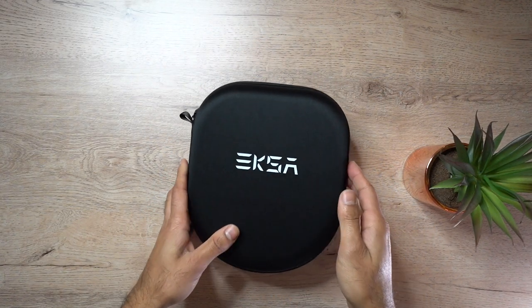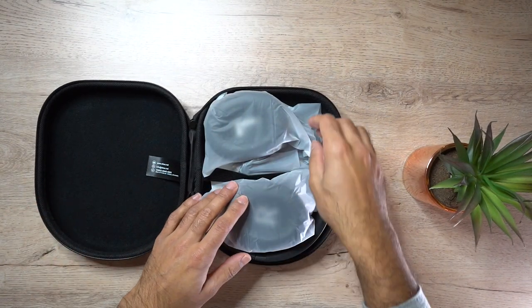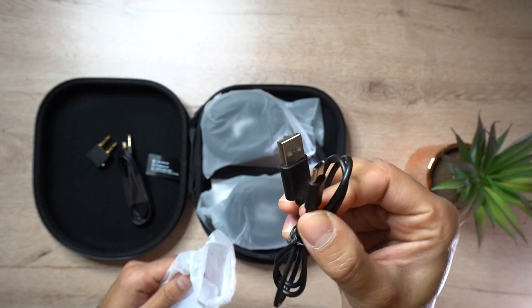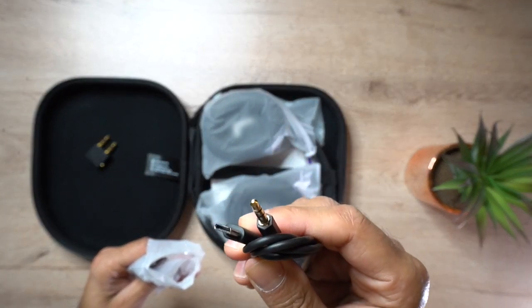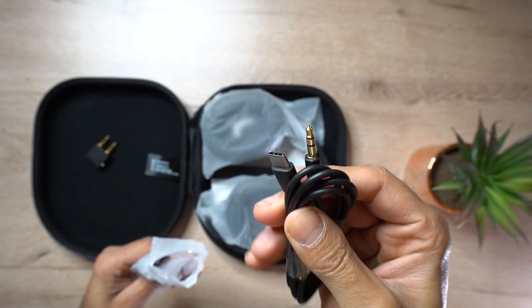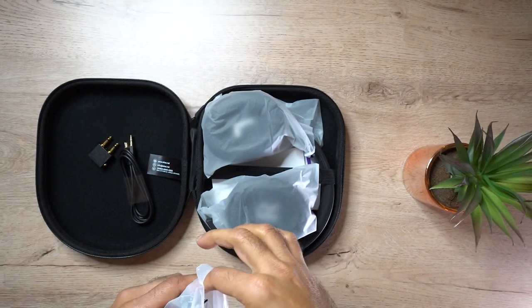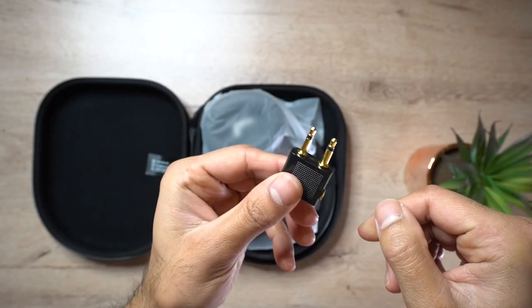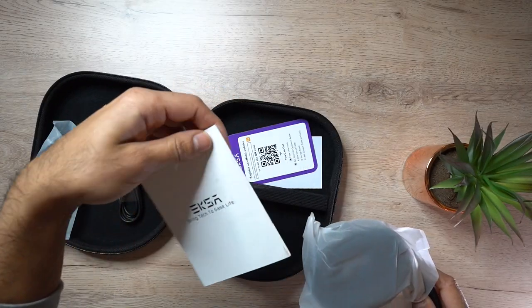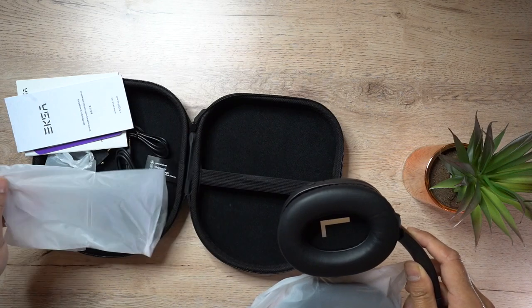In the box you can find a few accessories. This is a USB-C wireless device so it comes with the USB-C charging cable. It doesn't have a 3.5mm headphone jack port on the actual headphones, but you can use the USB-C to 3.5mm headphone adapter to use the wired cable, which is actually pretty good. It also comes with an airplane adapter if you want to use this on flights, and then you have the user guide and warranty information as well.